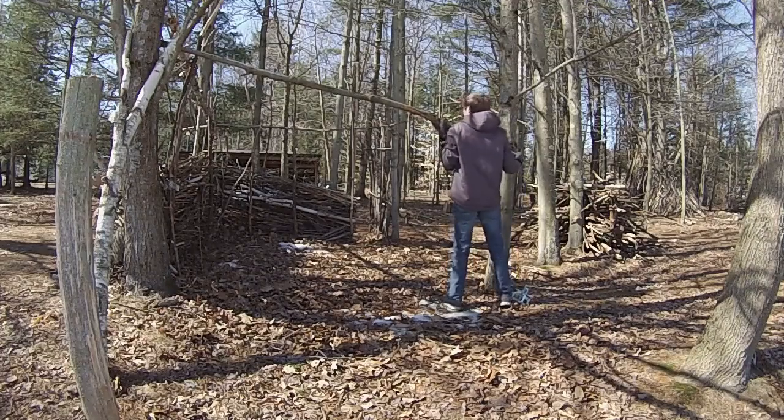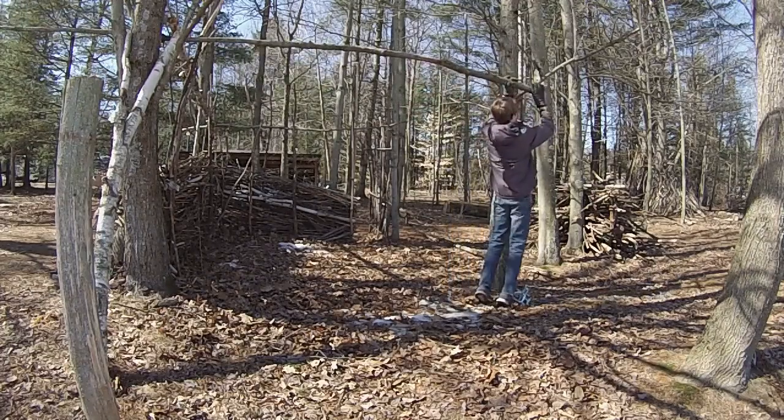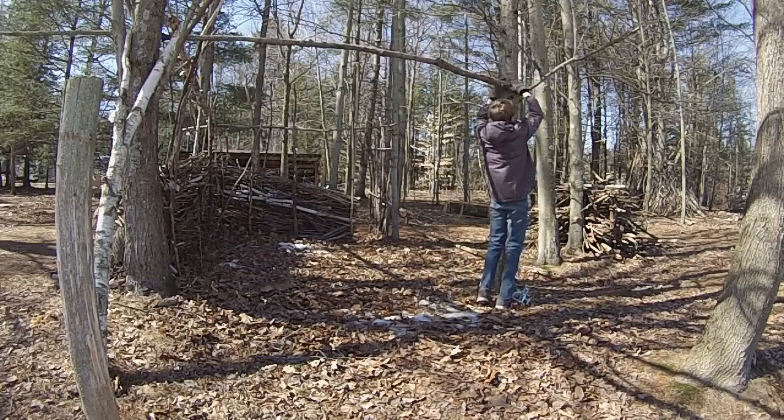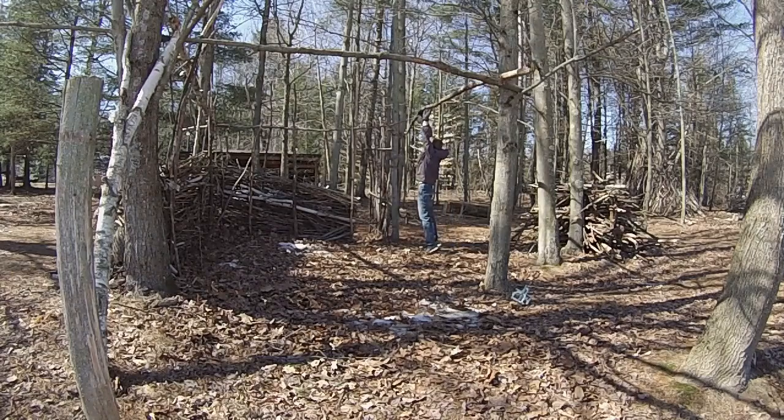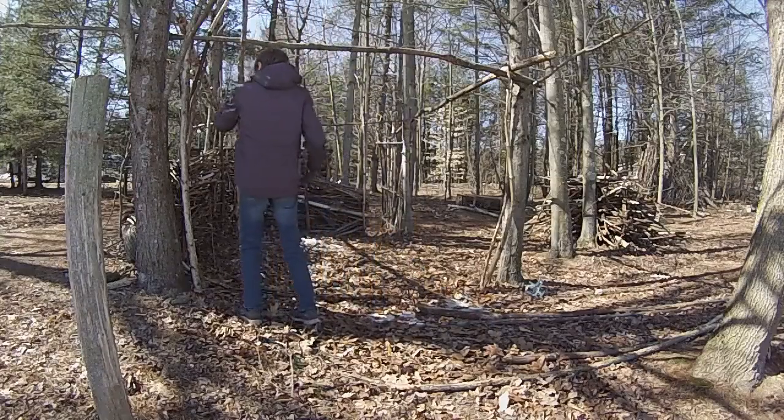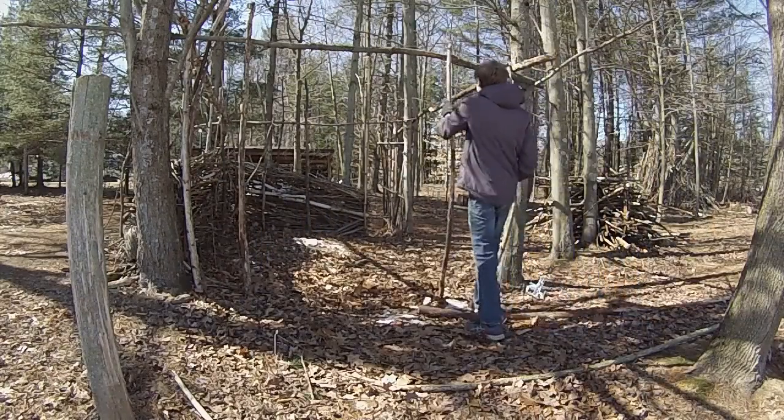To start, I first had to turn a three-sided hut into a four-sided fort. Once I had those beams up, I could begin putting in these vertical poles to keep the walls together.